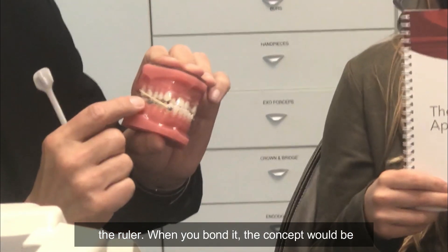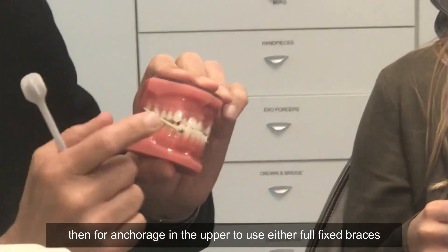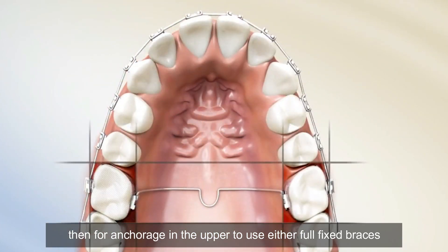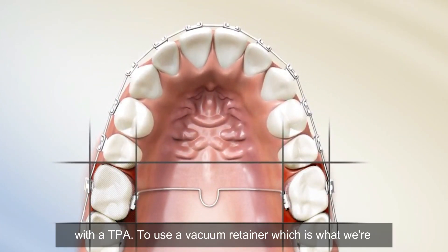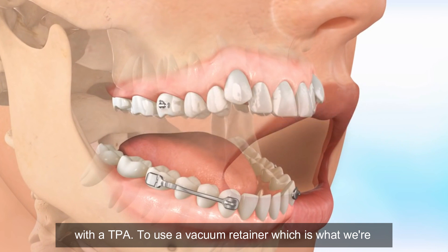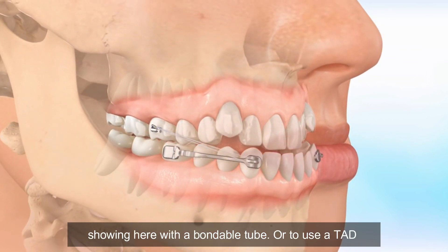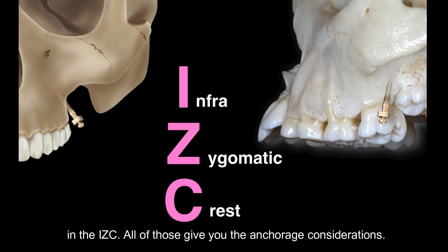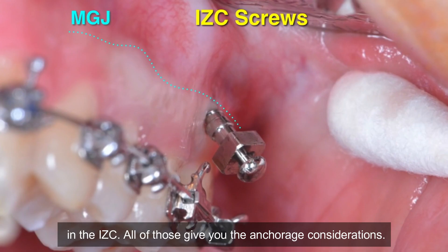When you bond it, the concept for anchorage in the upper is to use either full fixed braces with a TPA, to use a vacuum retainer — which is what we're showing here — with a bondable tube, or to use a TAD in the IZC. All of those give you the anchorage considerations.